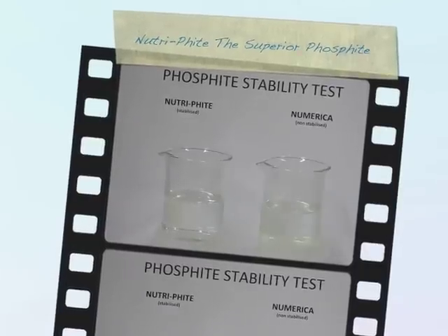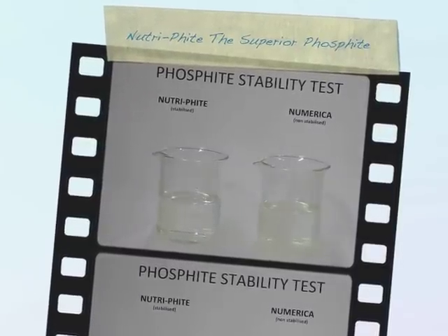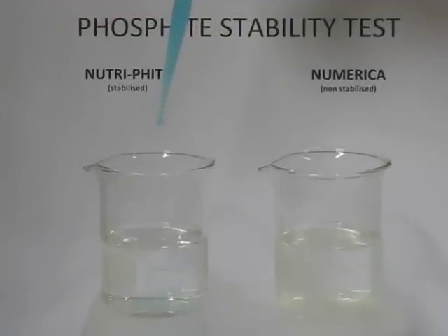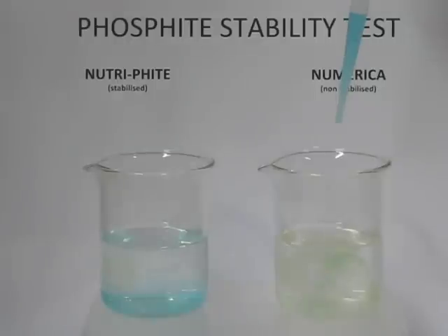This is a demonstration of phosphite stability. It's very important to have a stabilized phosphite to ensure that you have phosphite in the can, which is important for uptake through the foliage compared to phosphate. It's stable, which means that it is very tank mixable and also is crop safe.